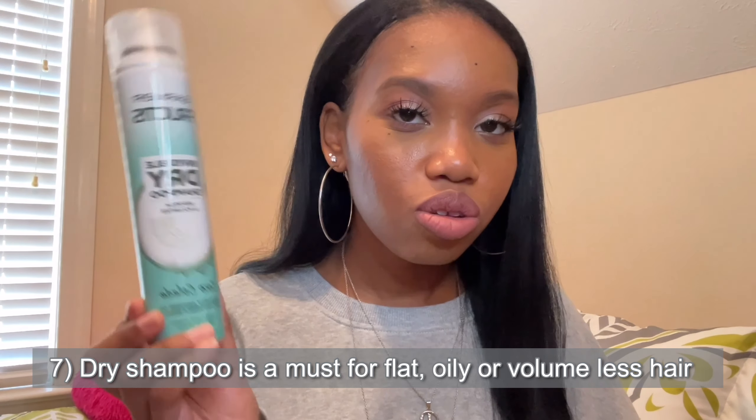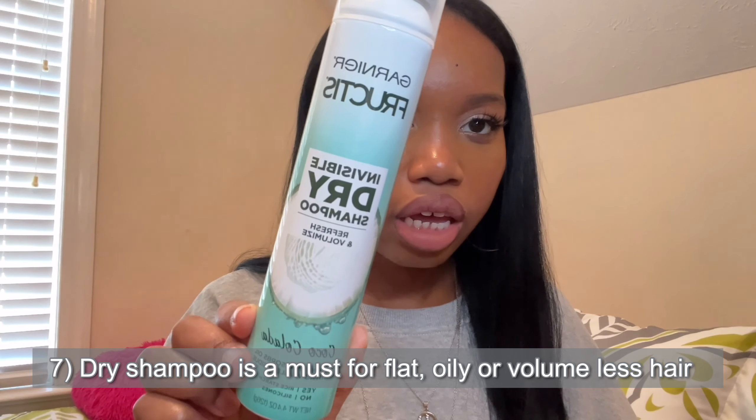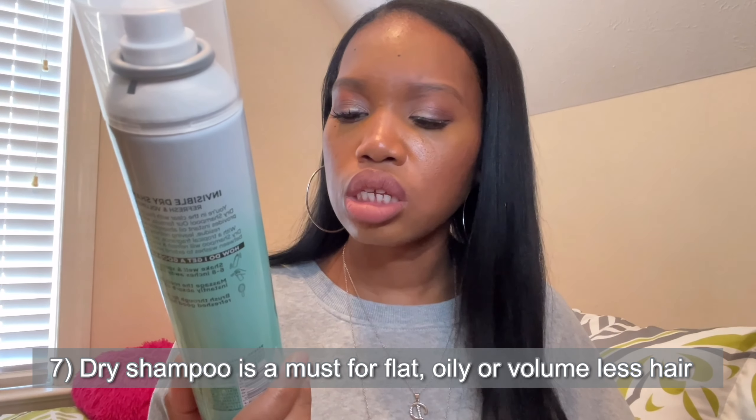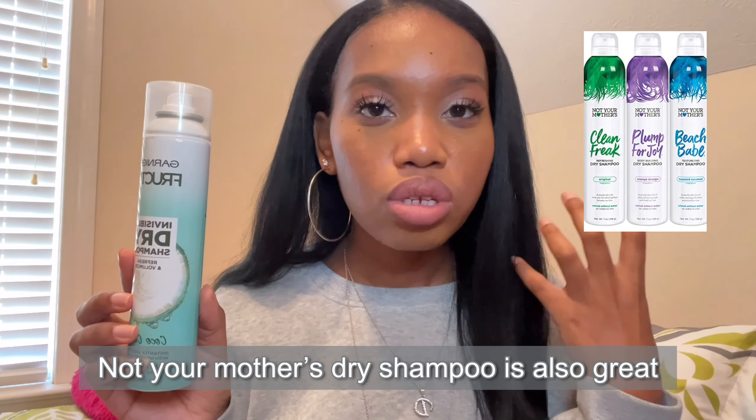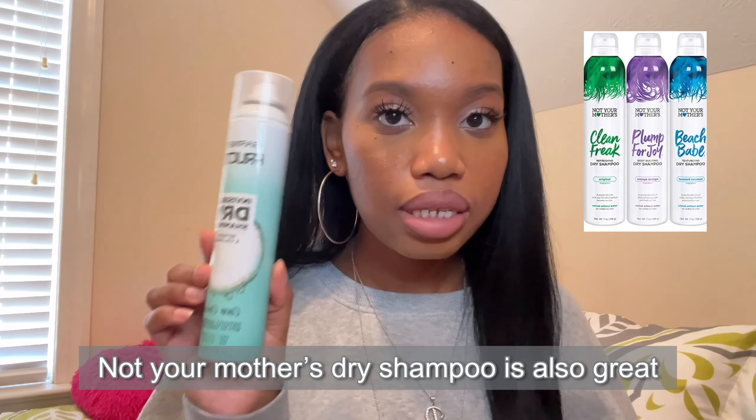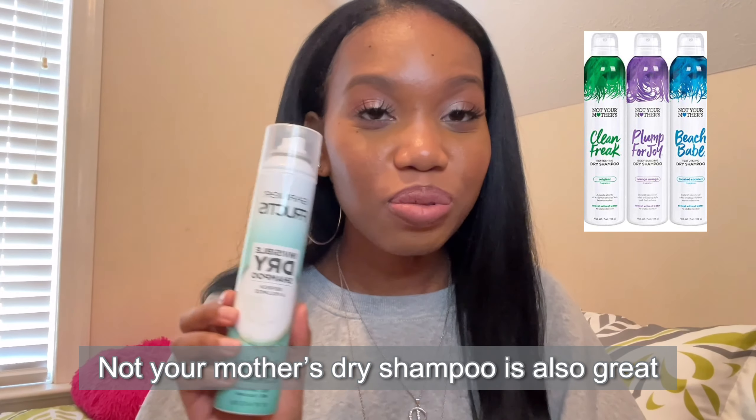Another must-have when your hair is straight is dry shampoo. You don't have to have this specific brand, but I do have the Garnier Fructis Invisible Dry Shampoo — the coco colada one. Dry shampoo when your hair is straight is everything, because once your hair starts getting really flat or oily over time, our hair has all those natural oils in it and we do need to give our hair a pickup. Dry shampoo literally brings it back to life. As Black women, we go longer without washing our hair when we wear it straight, so dry shampoo is really important — major key.